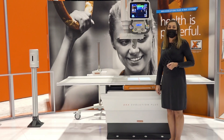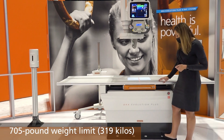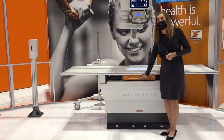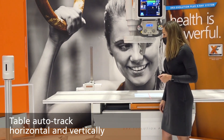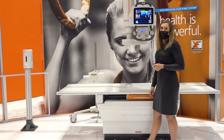The Evolution Plus table has a 705-pound weight limit. It has double tap foot pedals for patient safety, and it also has the ability to auto track side to side and up and down. The table goes down to 21 inches for easy patient transfer.